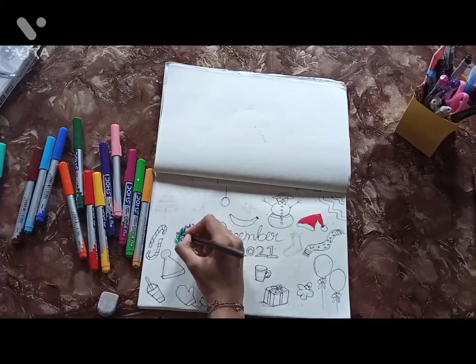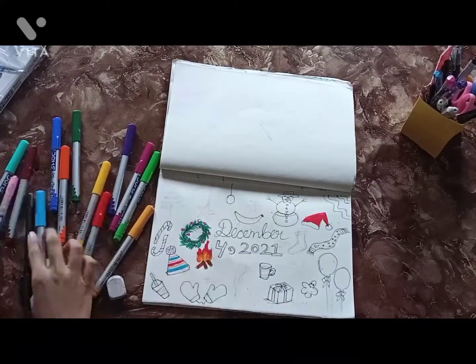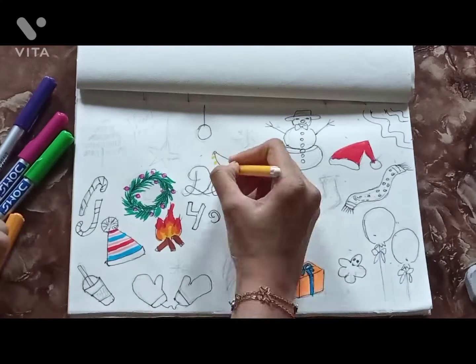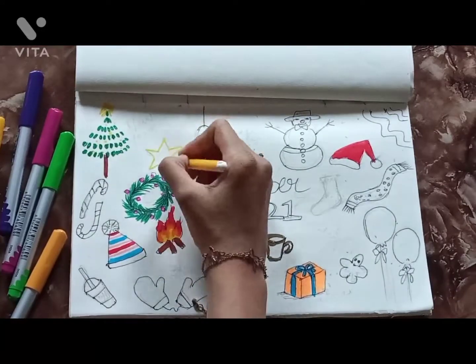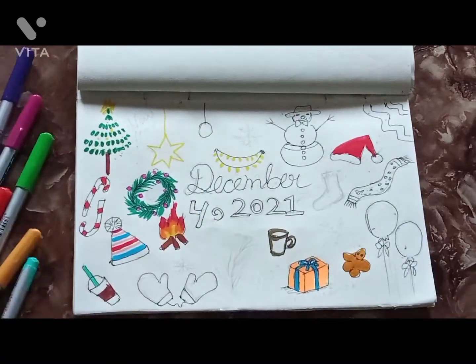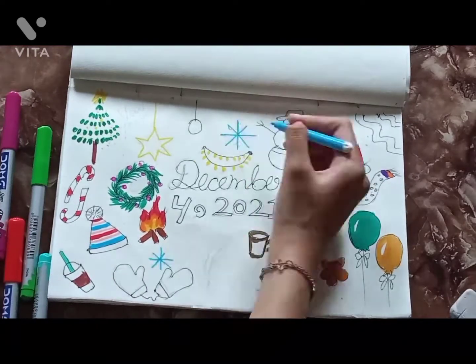Then I applied colors. I was literally confused — should I apply colors or just stick with markers and fine liner? At last I ended up doing the colors, and I thought colorful stuff would look good. I'll definitely do another one with just fine liners and no colors.